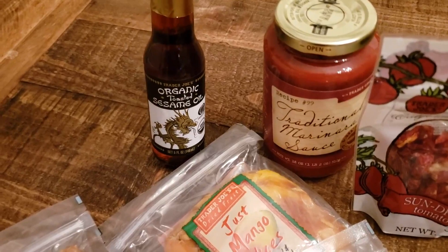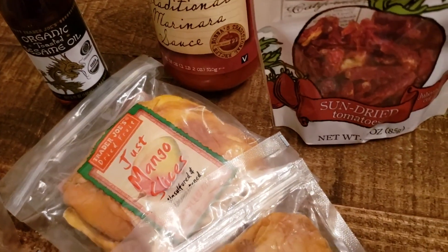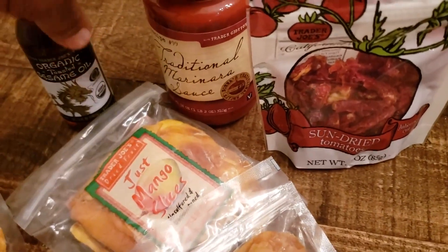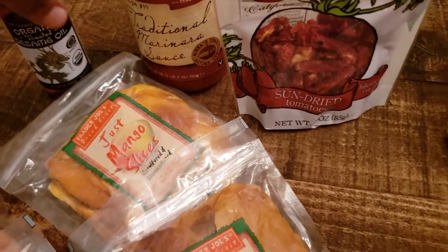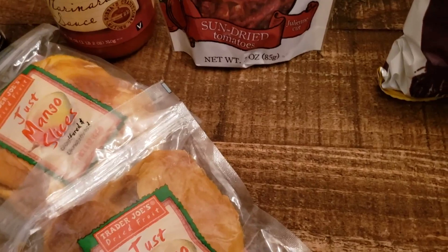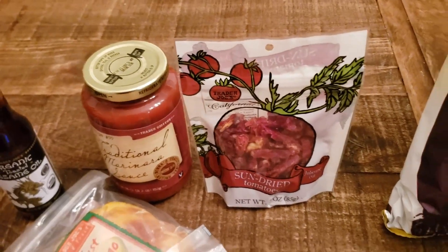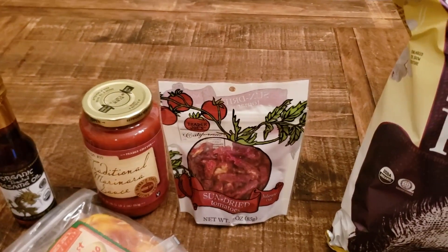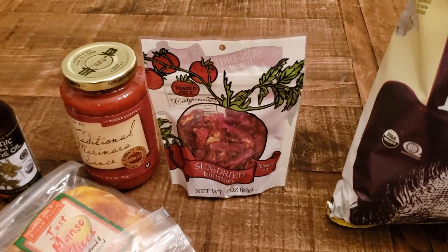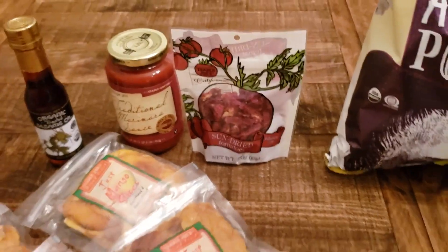You need sesame oil for the summer roll sauce. I got some traditional marinara sauce for a pasta dish, and some brown rice flour spaghetti noodles that I'm going to add some veggies to. Then the sun-dried tomatoes — I'll also throw those in with the pasta dish. Since we're used to meat in our dishes, I try to make up for that with an abundance of veggies and extra flavor, so sun-dried tomatoes would be a nice addition.